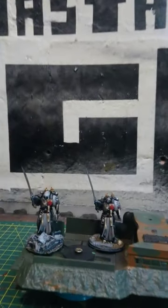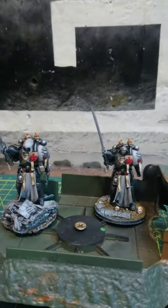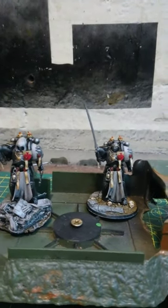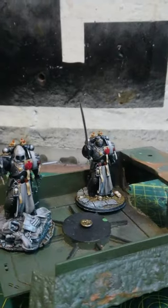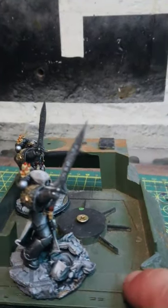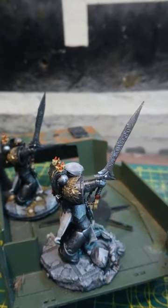Hey Brother Craft Fam, it's Brother Gil and these are the Emperor's Champions that I've been working on. I've done a bit more on the chains, the purity seals, the shields, the candles, the robes, the pauldrons — I'm really impressed with how they're coming along.